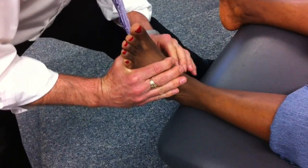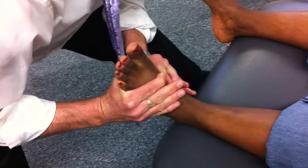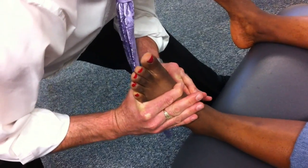I'll slide down one thumb width, or finger width, and I'll check her first cuneiform. Anything there? No.